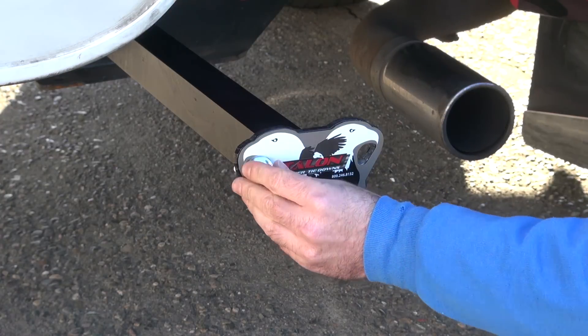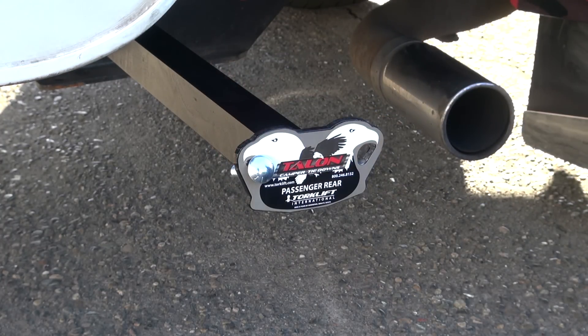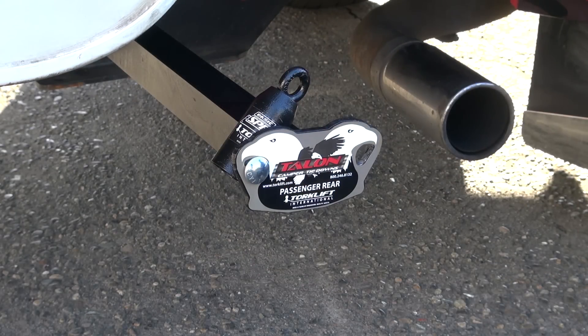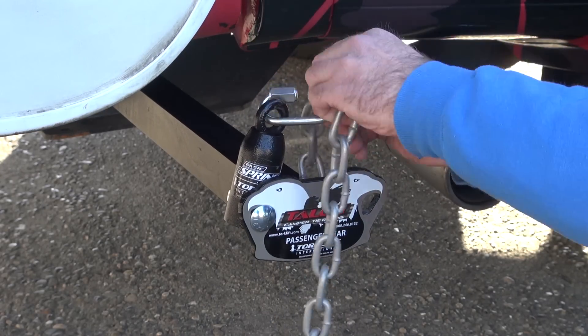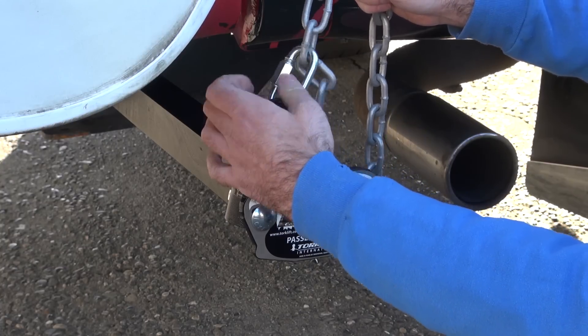The basic spring-loaded kit is meant for someone who doesn't usually off-road their camper from their truck. To install, bolt the bullet to the tie-down bullet plate. Tighten the nut and quick-link with a wrench. Attach the quick-link to the bullet and marine-grade chain, and turn the quick-link until it's closed.